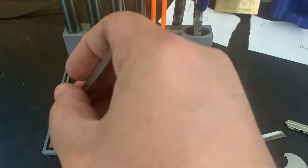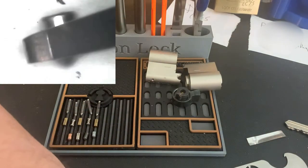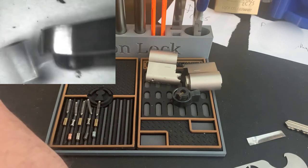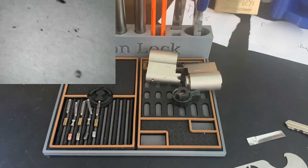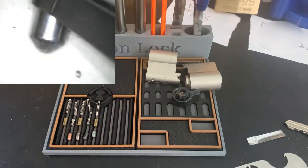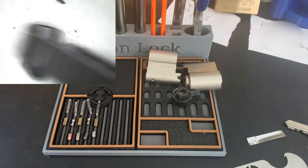Let's do some work. Let's do some close-ups of the pins. I'll do key pins first. That one wants to roll around. We've got a standard key pin there.